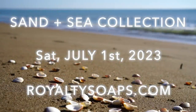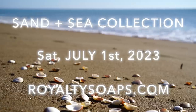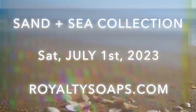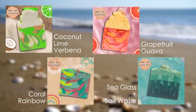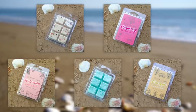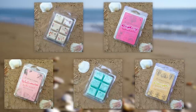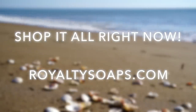Hey guys, I just wanted to let you know that our Sand and Sea collection is available right now at Royalty Soaps. This month's new soaps include coconut lime verbena, grapefruit guava, coral rainbow, sea glass and salt water, and today's soap, dragon fruit acai. We also just launched these summer themed wax melts, so you can get everything right now at royaltysoaps.com. Enjoy the video.